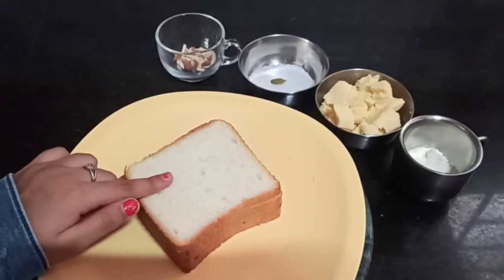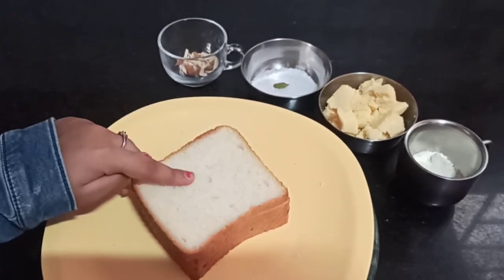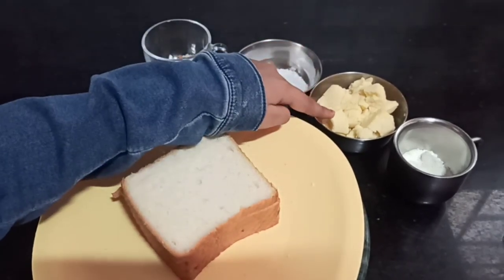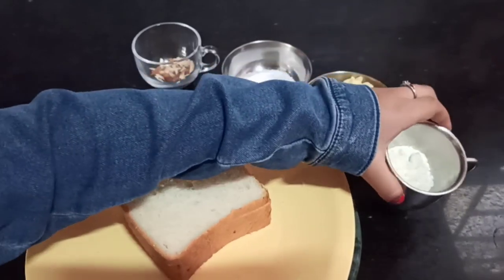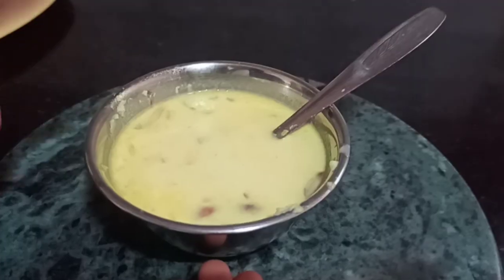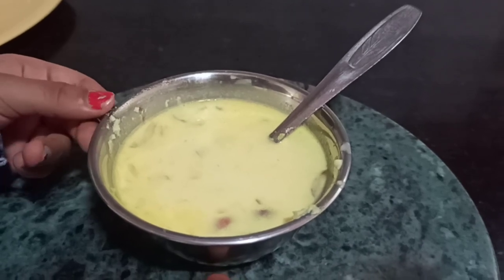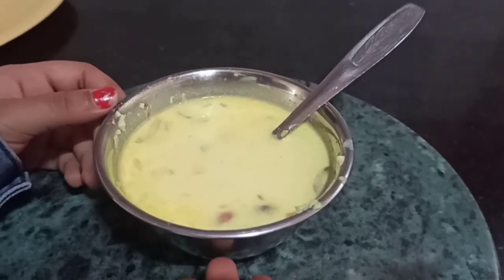Here we have our ingredients: milk bread slices, healthy chopped almonds, yummy sugar, elachi pod, kova, and some badam powder. And we need some rabdi — I already showed you in my double kamita video. The link will be in the description box below.